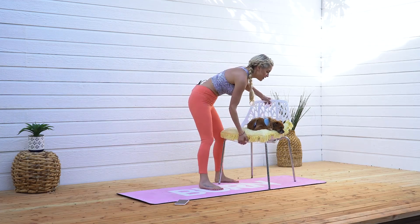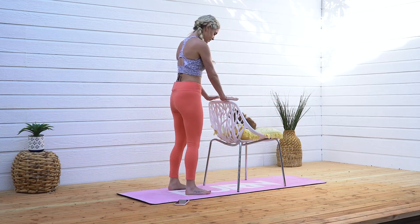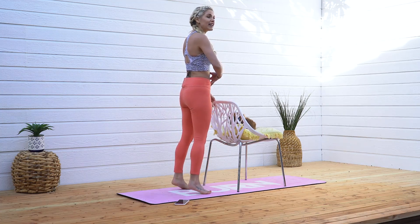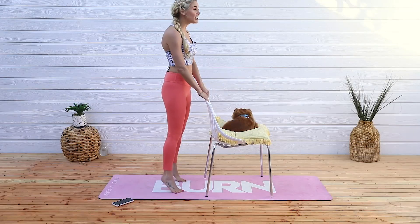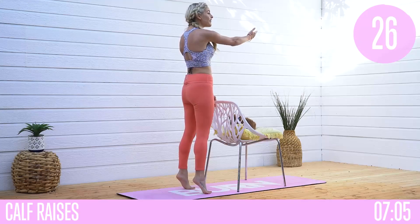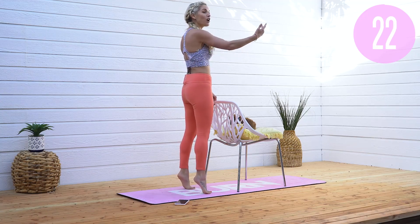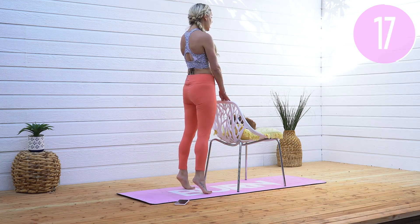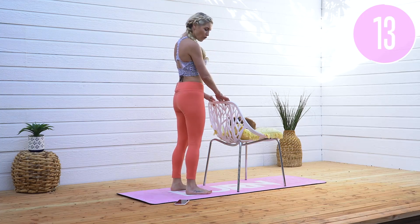Shake out those arms. We're gonna turn this chair around now and go into some calf raises. Hands here, lift up and come down. This is going to take a little bit of the support off your balance. Get everyone around you holding their chairs — you can still have a conversation while getting a workout in. We're strengthening those calf muscles, getting everything nice and toned and tight.